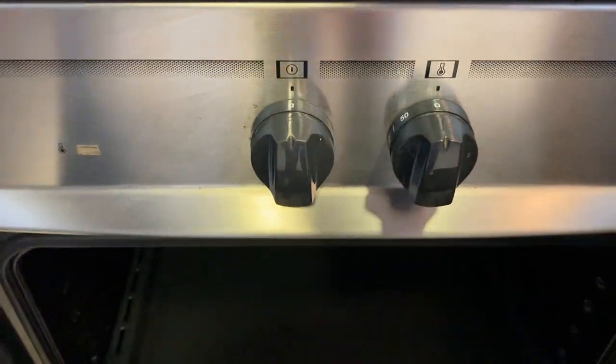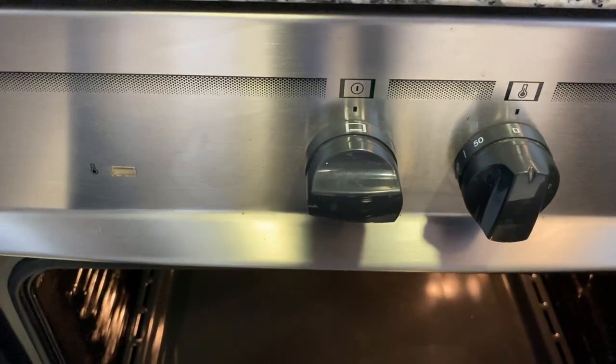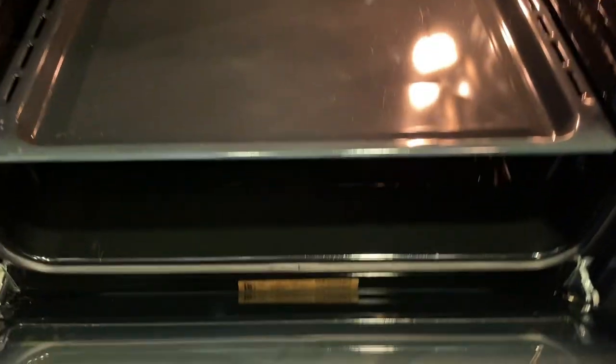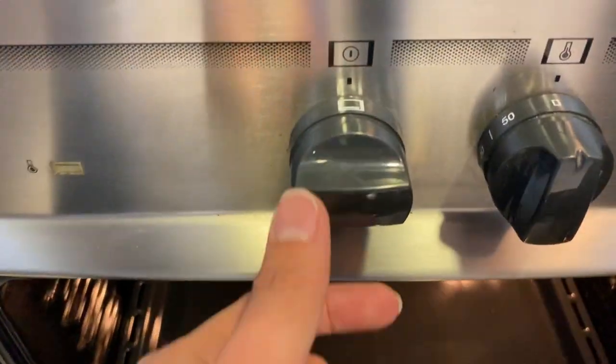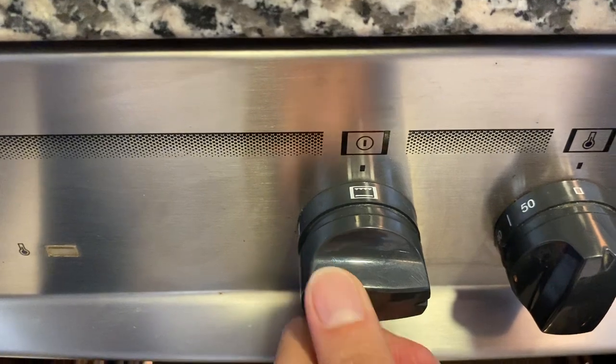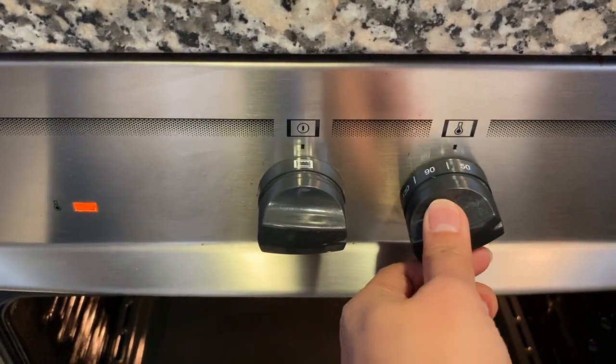Twist these knobs for the programs. When choosing this knob, you'll be able to see which stove is going to work. Set the temperature by twisting this button.